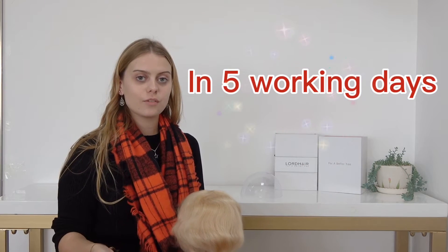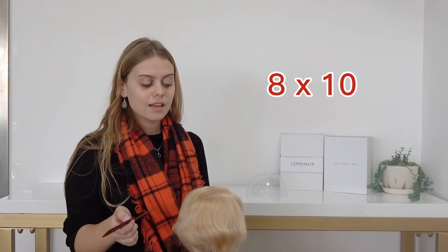As with all of our stock hairpieces, this can be shipped immediately, meaning you can receive it within five working days. This is a standard base size of eight by ten inches, which can be cut to your specific requirements if needed.